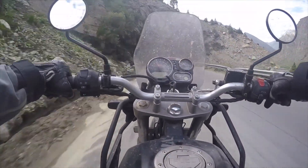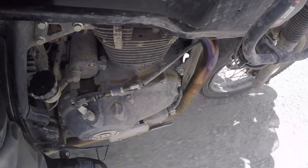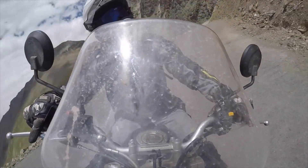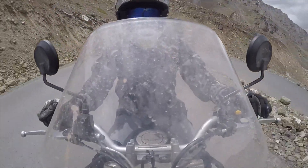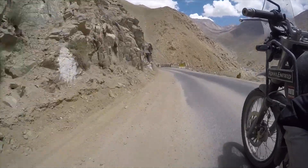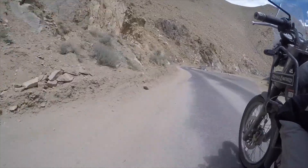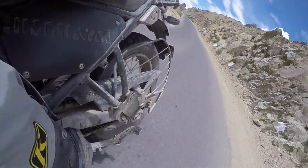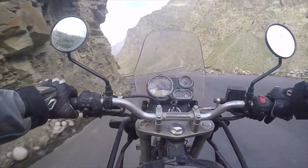Par contre, le moteur, c'est un petit peu moins la fête. La moto qu'on nous a filée n'avait que 17 km, elle n'est pas très bien rodée. Après, il faut admettre qu'ici on atteint des altitudes qui ne mettent pas franchement les chevaux à l'honneur. Mais ça en manque depuis le début. Ce n'est pas très coupleux non plus. La boîte de vitesse, il y a souvent des faux rapports entre la 1 et la 2, ça saute. Et l'embrayage, c'est un peu sec. Ce n'est pas très smooth à rouler.